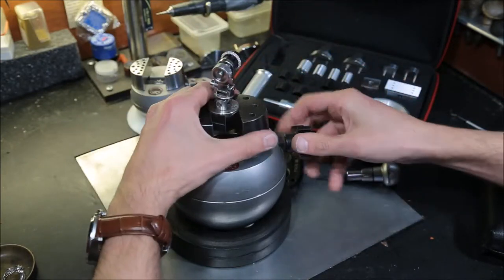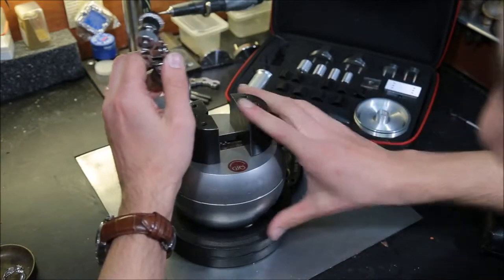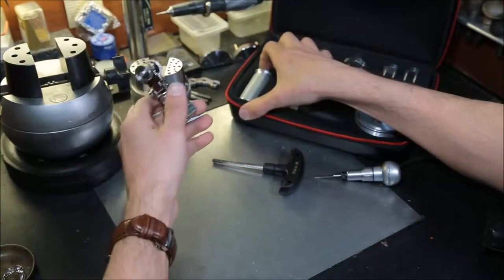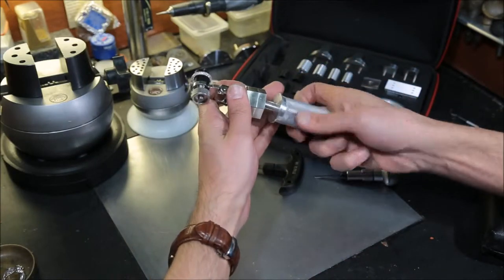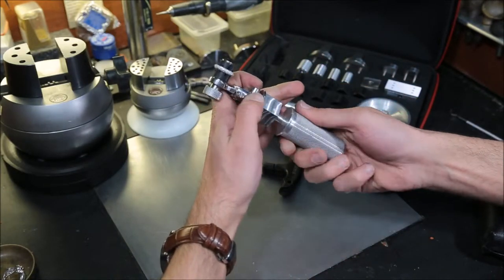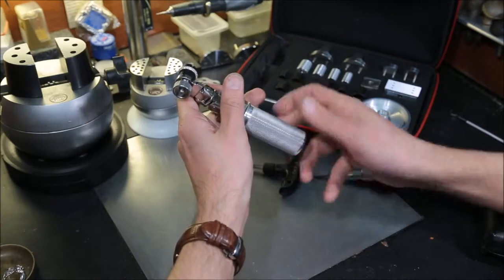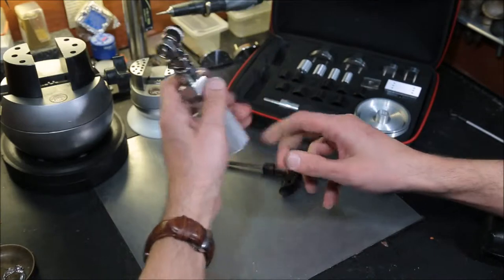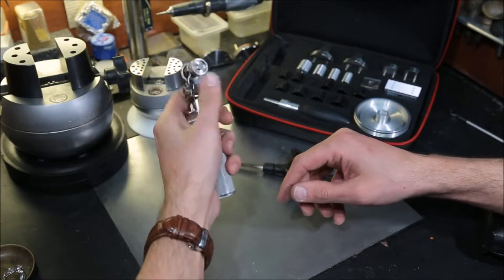Now let's see how it looks with our hexagon handle. We take our hexagon handle and mount it underneath the hexagon base. And you transition it in a matter of seconds to work with your hands — very comfortable grip and good weight.